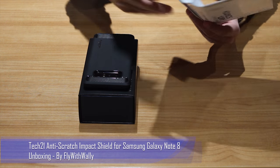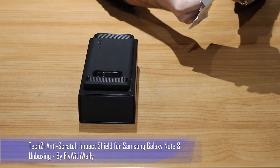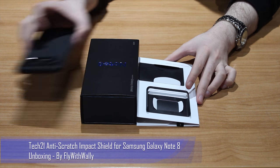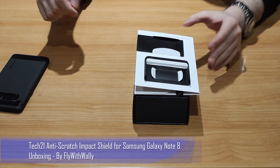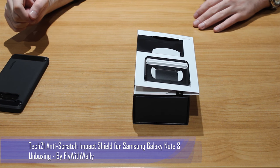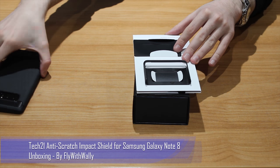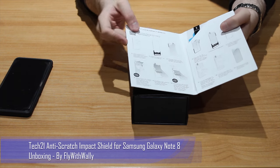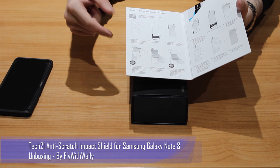Let's go ahead and unbox this now. So inside the box we are getting the squeegee, which is for removing dust particles or any particles on your screen before installation. You also get the applicator, which you use to pop your phone in before applying the screen protector. Inside you also get step-by-step instructions on exactly how to install this screen protector.